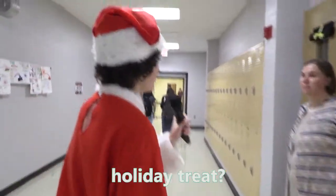Hey, what's your favorite holiday tree? Holiday tree? Yeah. Hash brown potato casserole. What the heck is even that? What is your favorite holiday tree? Chocolate chip cookies. Chocolate chip cookies, that's a good one.